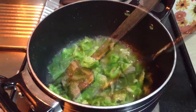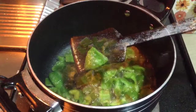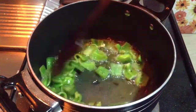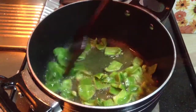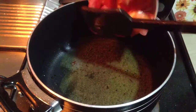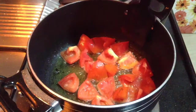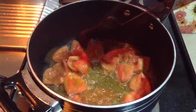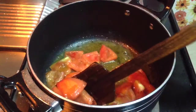Then goes in the peppers — fry them the same way the onions were done. This should be the texture of the peppers, so remove them from the oil as well. Then goes in the tomatoes — slide them slowly into the oil. Tomatoes will hardly take a minute to get fried. This should be the texture of the tomatoes, so remove them from the oil too.